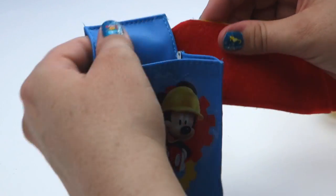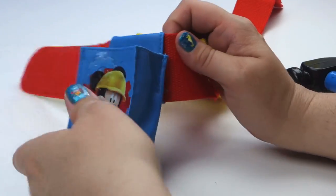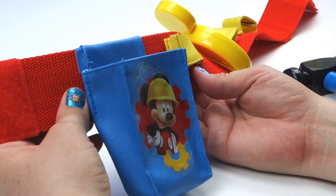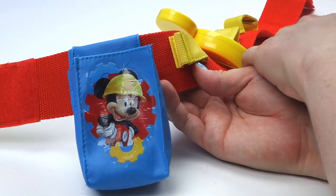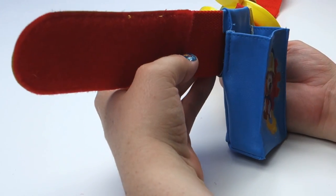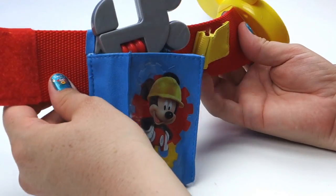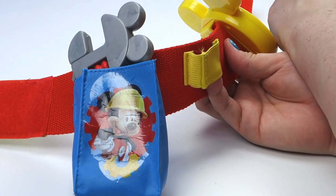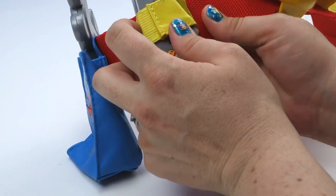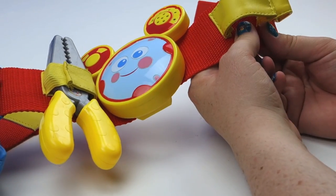We'll start here with the wrench holder. We have the wrench pouch on. Cassie, give me the wrench — right here. This is the wrench. Let's put it in the pouch, right in there like that. Okay, now I need the pliers. Give those ones to mommy. Let's put the pliers in, just like that.